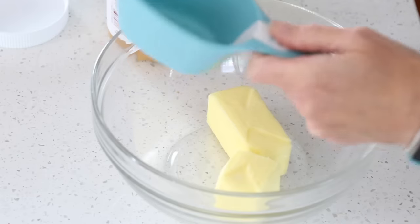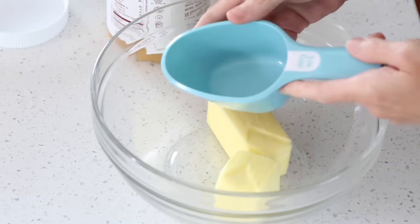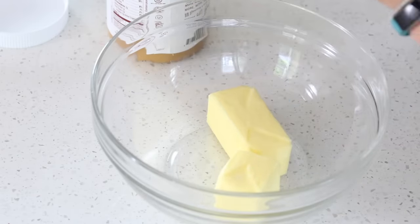Here I have three quarters cup of butter and I'm going to add three quarters cup of peanut butter — this one is all natural with no added sugars. I'm going to show you a little trick for measuring out peanut butter. I have my three quarter cup measure here and I'm going to spray it.